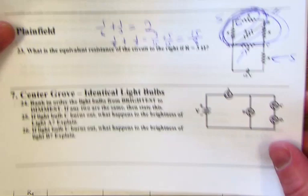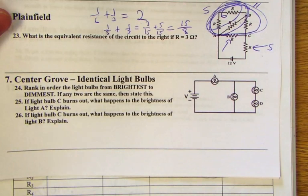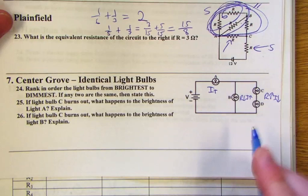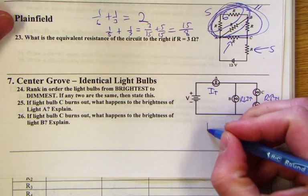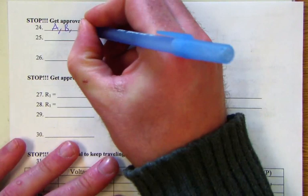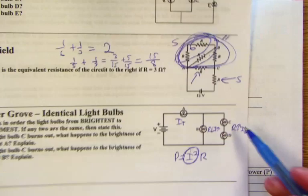To rank light bulbs from brightest to dimmest: bulb A gets the total current before it splits. The branch with higher resistance gets less current; the lower resistance branch gets more. Since power equals I squared times R, current plays a major factor. A gets all the current so it's brightest, then B, and then C and D are equal since they're identical bulbs on the same branch.